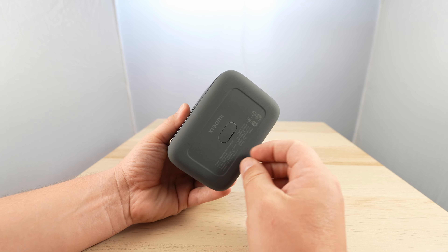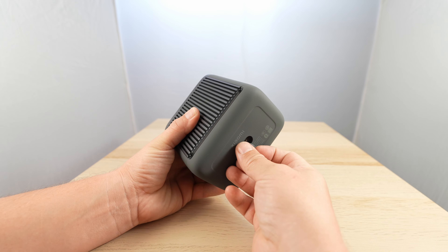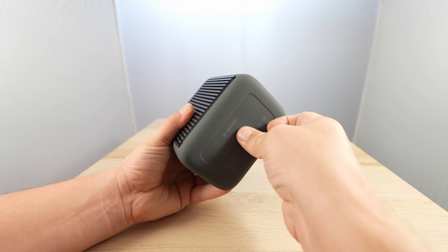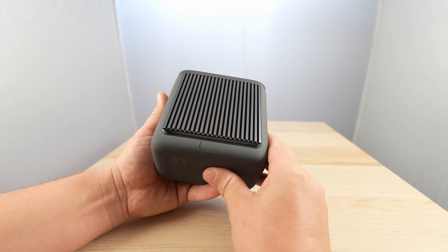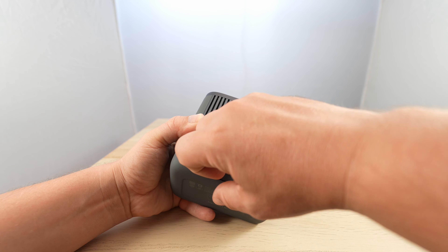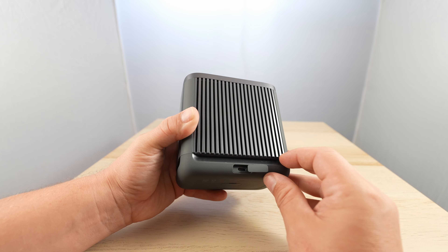There is some kind of port at the bottom — I'm not sure what that is, let me know in the comments below. It might be some kind of dock, I don't know. And there it is — a USB-C port.